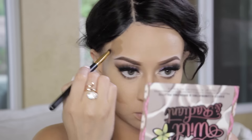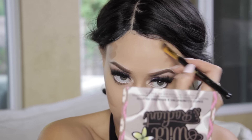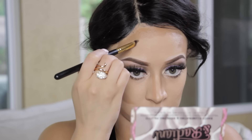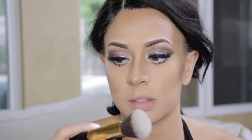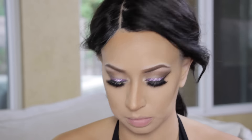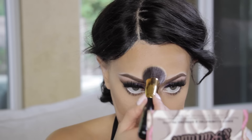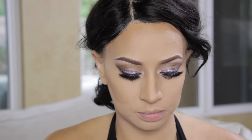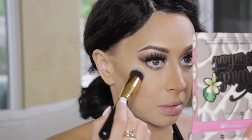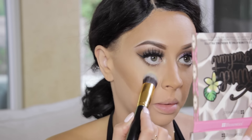Continuing to contour and then blending it out really well. Since I was so impressed with the 119 brush on cream contour, I tried the 113 brush for powder — just using my regular powder. Then I'm pulling out the 115 bullet brush, which gets under your eyes really well. I'm loving these brushes.